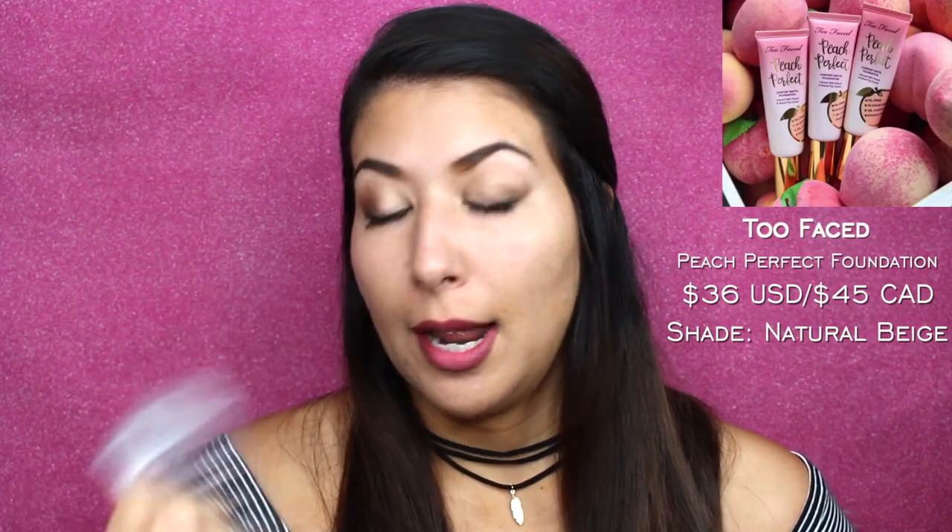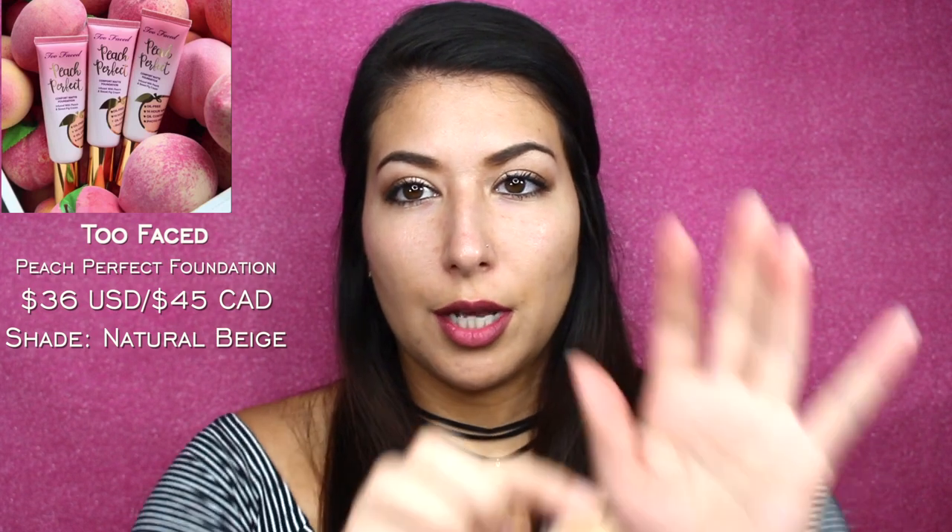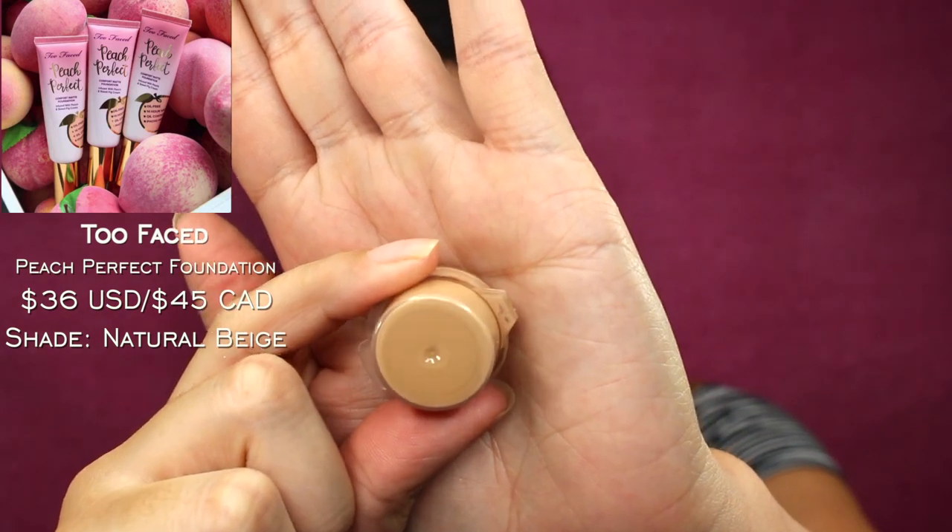The first foundation is the Too Faced Peach Perfect Foundation in the shade Natural Beige. The website says Natural Beige has neutral undertones, which I would agree with. The Too Faced Cosmetics Peach Perfect Foundation is supposed to be oil-free, 14-hour long wear, oil-controlling, photo-friendly, and transfer-resistant medium coverage. It's infused with refreshing peach and sweet fig cream. I'm going to apply it to this half of my face using my finger first and then a Real Techniques sponge — a dupe for a beauty blender.